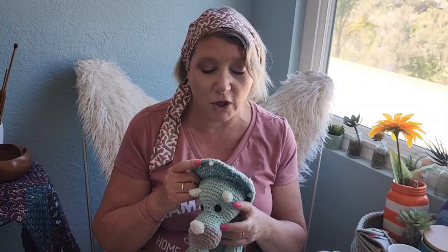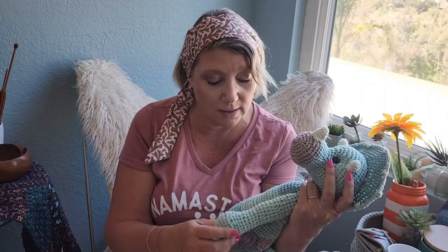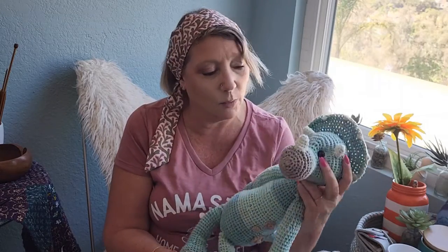It took me probably about a week, two hours a day, like nighttime watching TV. It's a very very simple pattern — it's all single crochet. There are a few special stitches: popcorn stitches up here and down here on the feet, but everything else is pretty much single crochet.